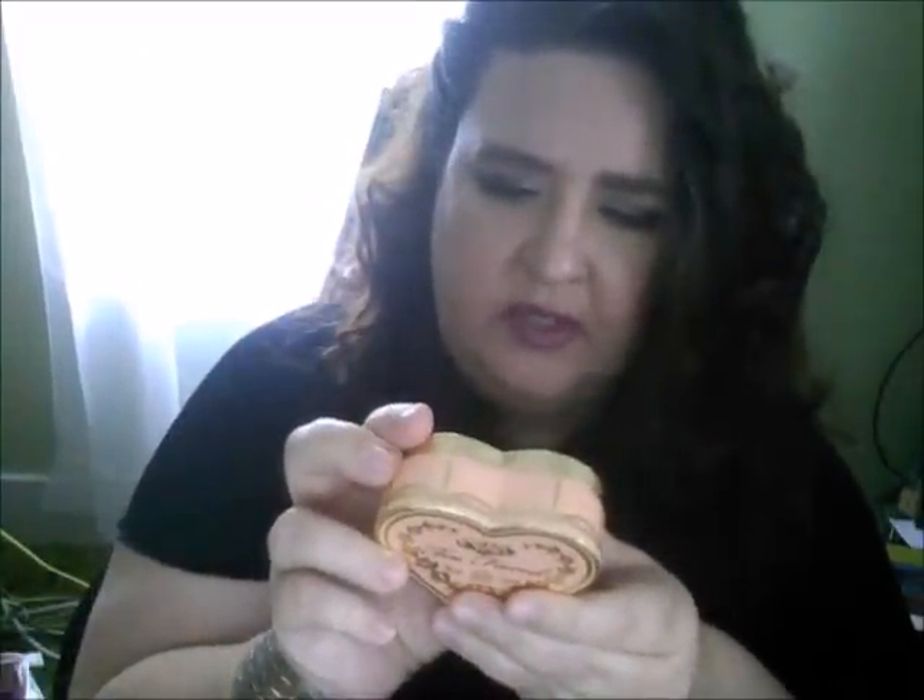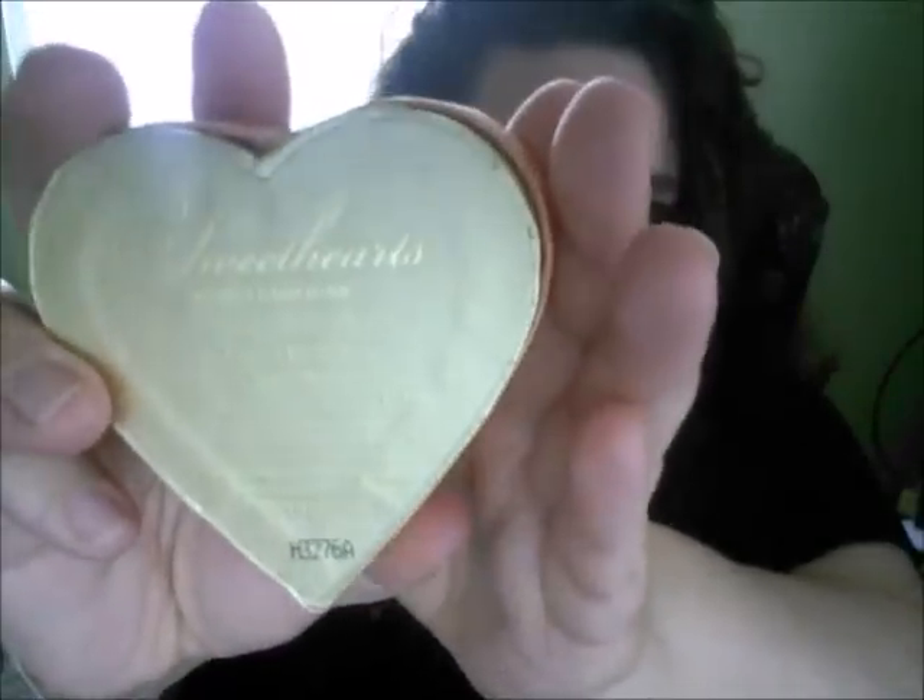I used my Lorac Pro Contour Palette to do some contouring on my cheeks and face area — still practicing with that. For my blush, I used Too Faced Sweethearts in Peach Beach. I figured this would go well because I didn't want to use too much cranberry or berry or pink shades — I didn't want to do an overload. I also thought about using Luminoso from Milani; I think that would have been great too.